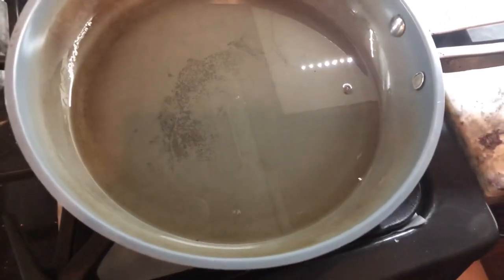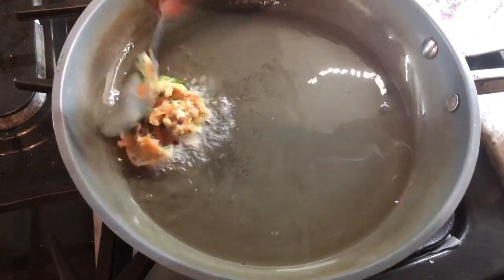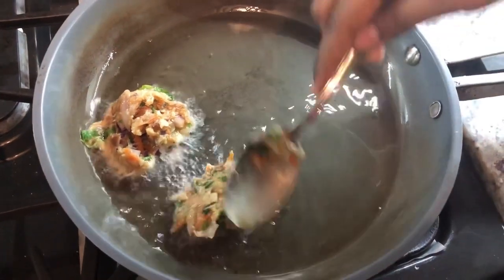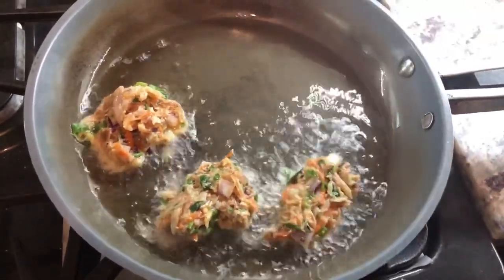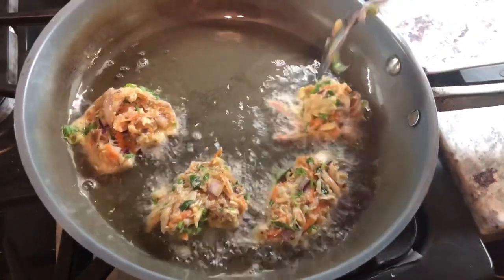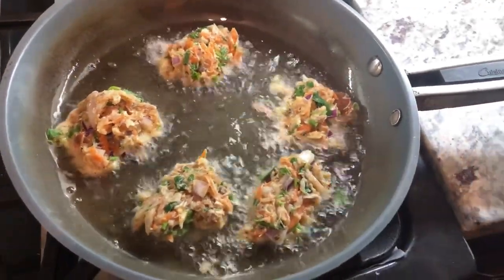After mixing all the ingredients together, the mixture should be nice and moist like this — when you add it to the oil it won't fall apart, it will stick together in the pan. I don't have much oil and I'm gonna just drop them in with a spoon. You don't have to make any fancy shape or anything, however you like it to be. I'm just gonna drop a little bit in with a spoon into the oil — it smells really nice with the sesame oil. I don't want to crowd the pan so I'm gonna do five in one frying. You want to gently flip them.